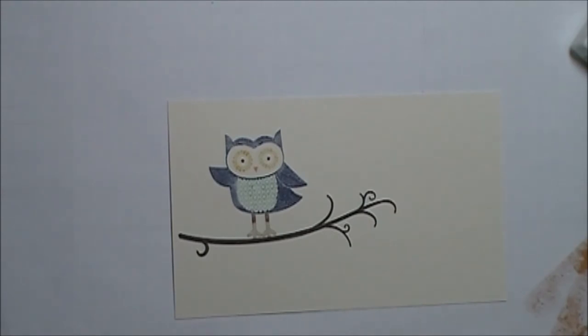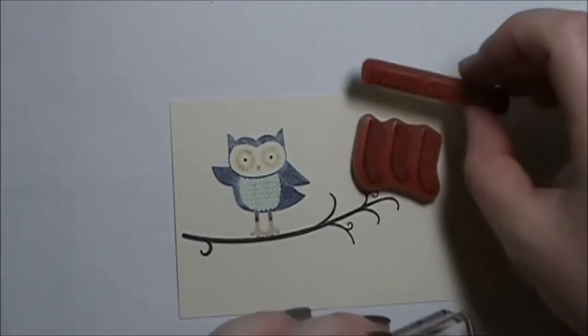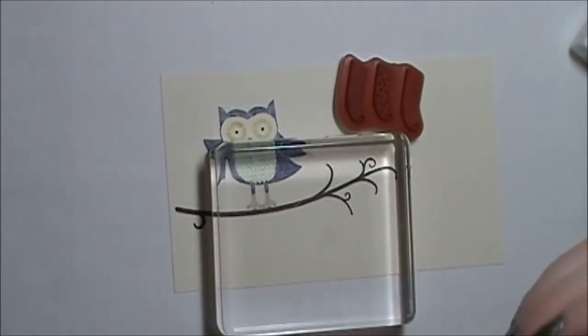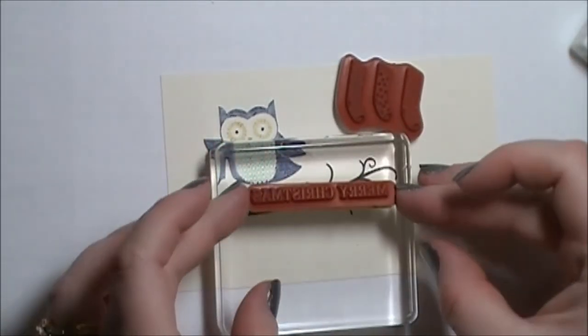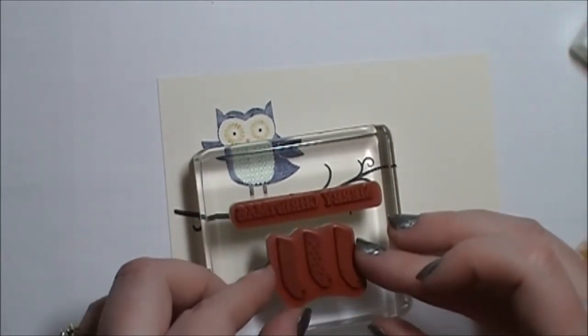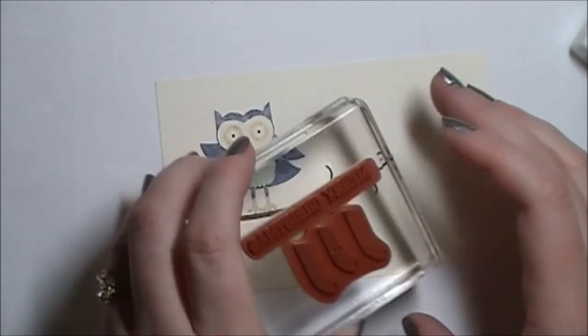Now I'm going to bring in two stamps from this stamp set — the three little stockings and the Merry Christmas greeting. I'm just going to take them, place them onto my clear block, and butt them up against each other so that I can stamp them at one time.